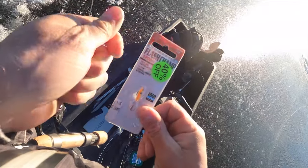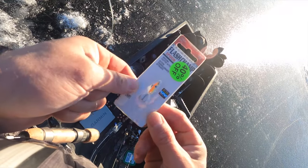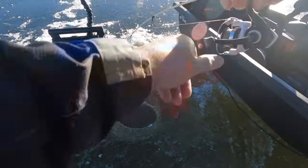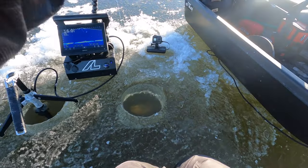Discounted baits, I love it — this is what I'm going to run here today. This little VMC Flash Champ spoon, tipped with a mealworm and probably some minnow heads at times. Just convince this one to come up halfway up the column and take it.